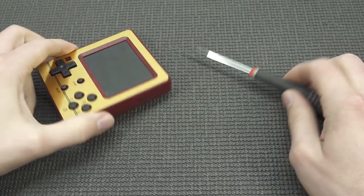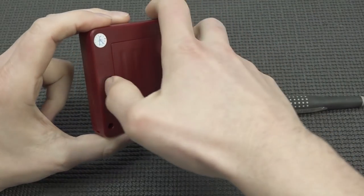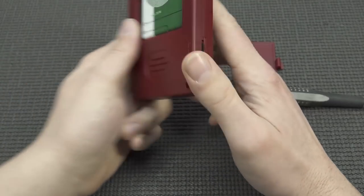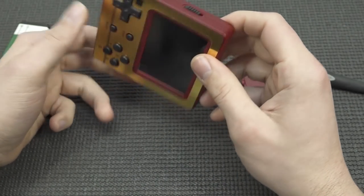Alright guys, let's do a quick teardown just to see what's inside. I'm curious about what kind of vibration function they're using in this very tiny handheld.